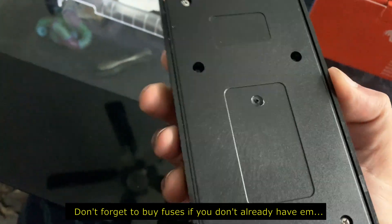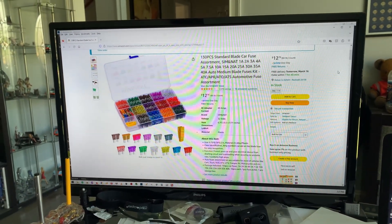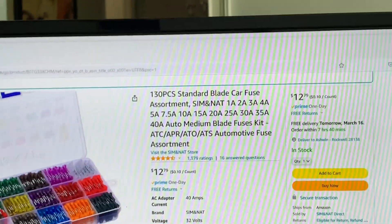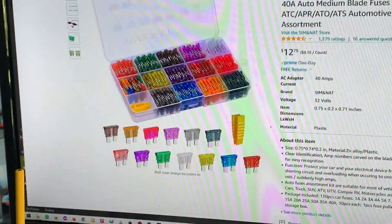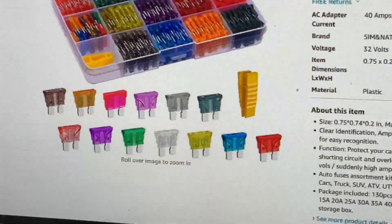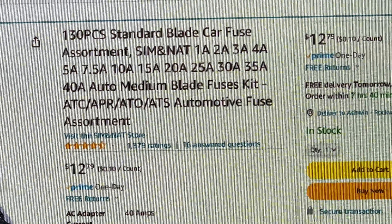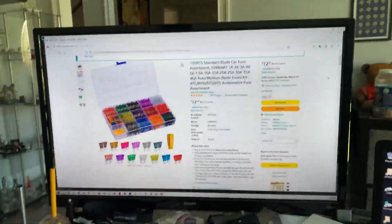If you don't already have fuses, buy an assortment from Amazon — you get 130 pieces for around $12 to $13, and it comes with multiples of different amp ratings right from 1 amp to 40 amp. Good deal.